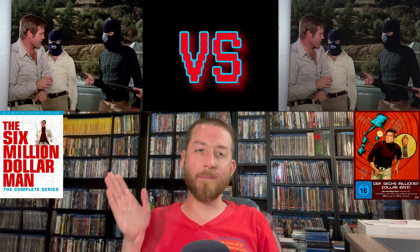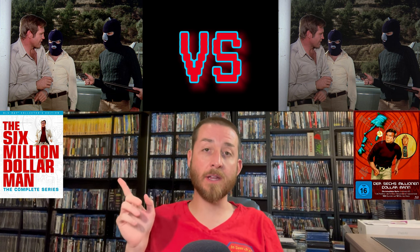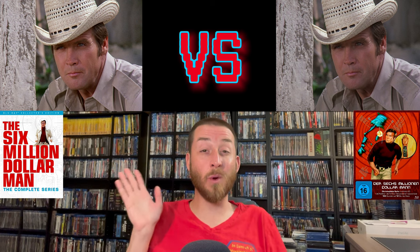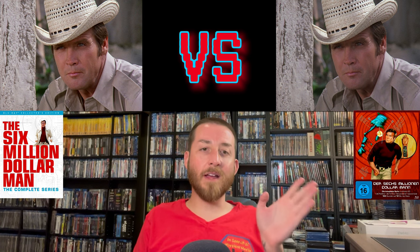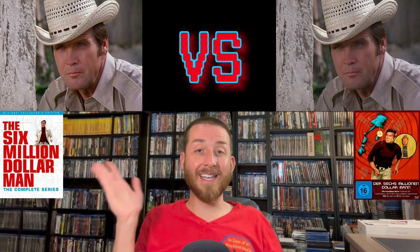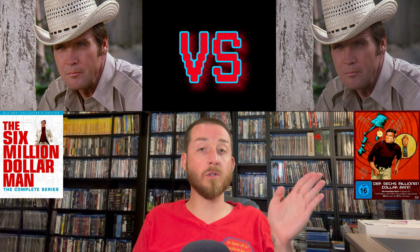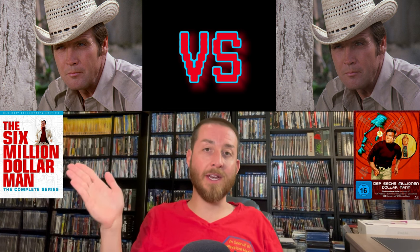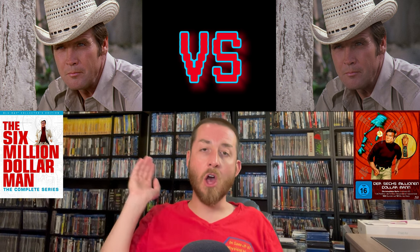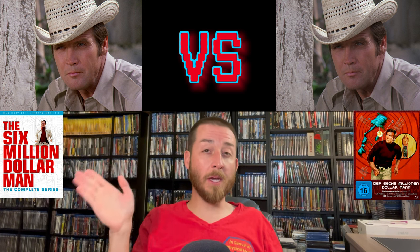For the Shout Factory runtime, you're looking at about 93 hours total for the complete series including the pilot films and reunion films. The Turbine Media has roughly 87 hours — noticeably less, reflecting all those edited-down episodes. All crossover episodes, all reunion movies, and all pilot films are included in the Shout Factory release — another big win over the Turbine Media.